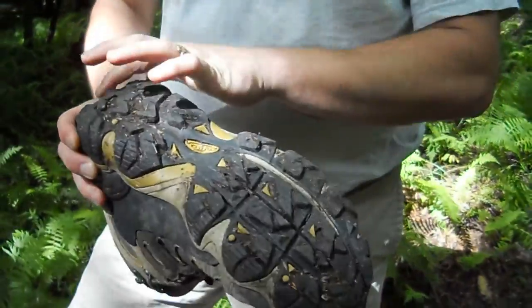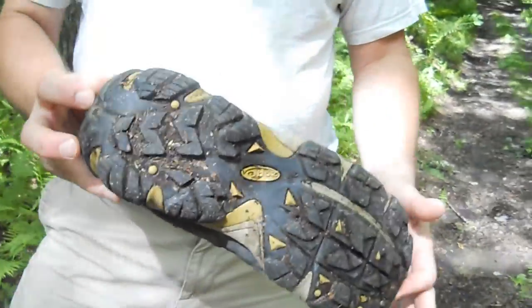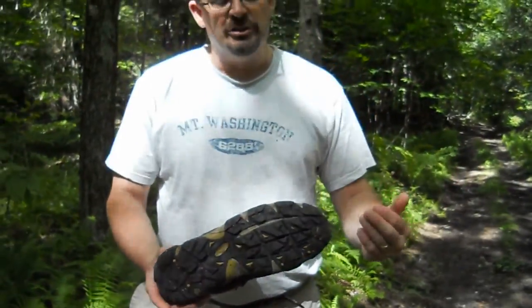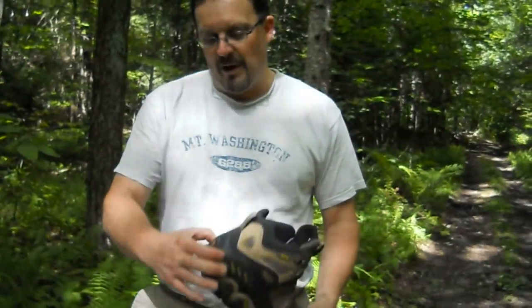There's also a rubber toe cap. The piece of rubber that makes up the sole is molded in shape so that it doesn't want to pop back out to a flat shape. Most shoes just take a flat piece of rubber and glue it onto the bottom of the sole — this is a molded sole.